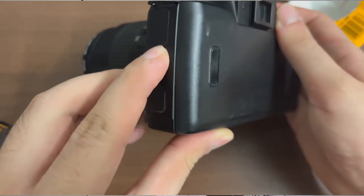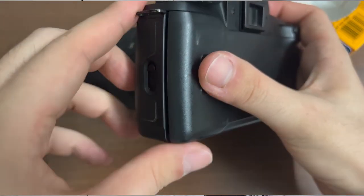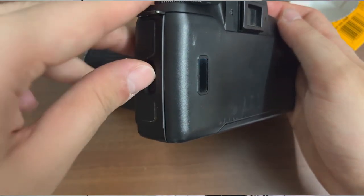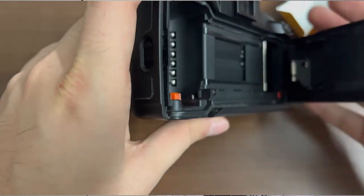Let us now add film into this particular camera. To unlatch the film cover door, you simply find the latch that's located on the left of the camera's body, below the command dial. Push this latch upwards and you can now swing open the camera, revealing the film transport mechanism.